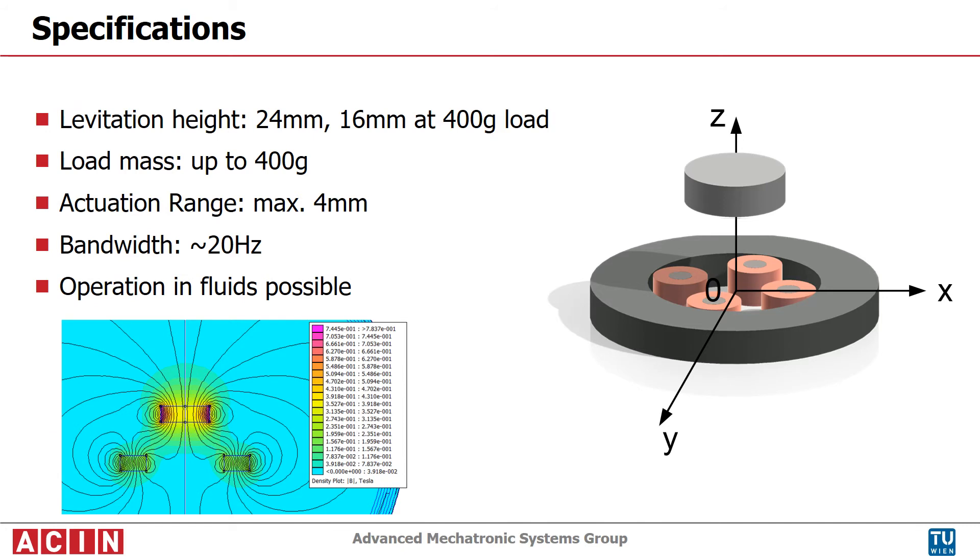In summary, it is shown that a levitation system with high load capacity and levitation distance can be built by using permanent magnets at both sides.